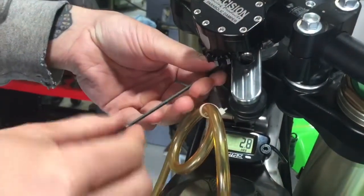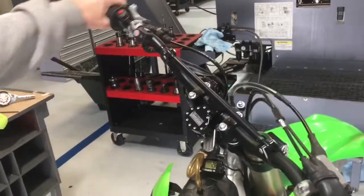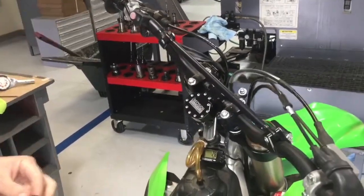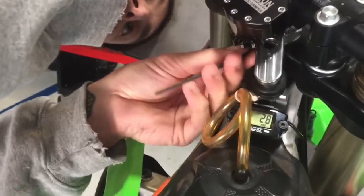Now this may or may not be enough — we'll feel it and readjust. In this case it is still too much, so we're going to back it off some more and turn it clockwise another click.